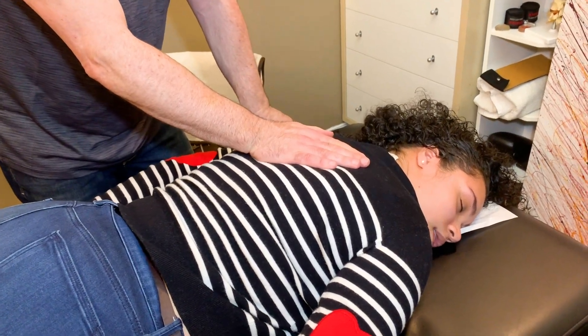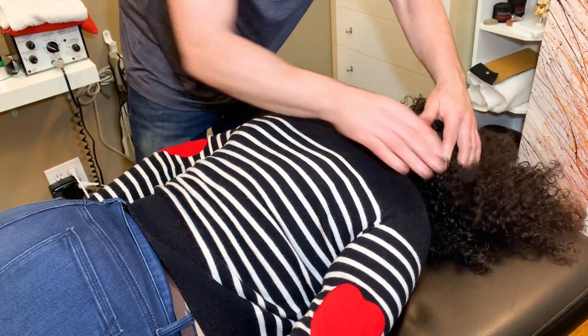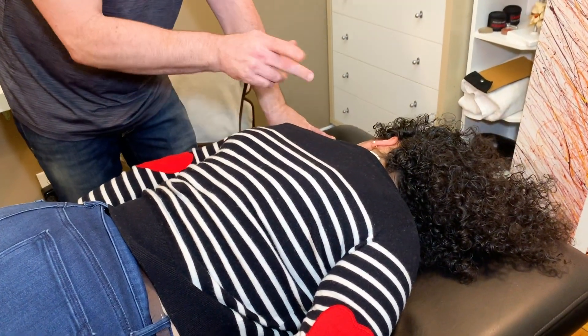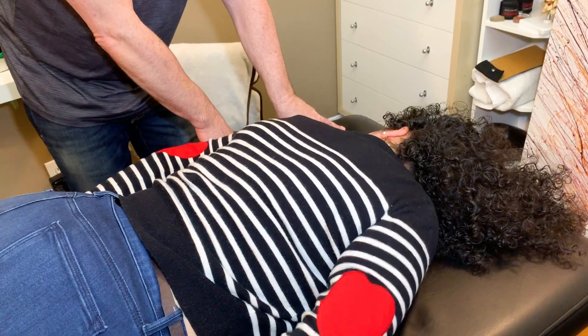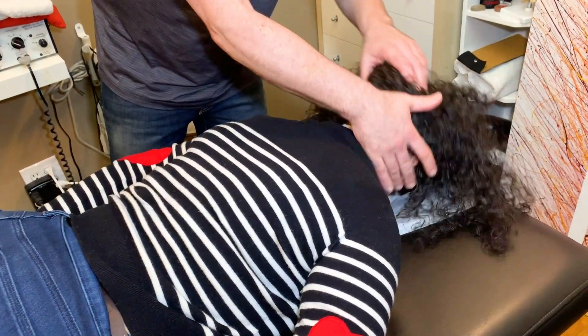How does that feel? Tight, right? Yeah. Now turn to the left. Now which is worse — this way or that way? I think this way. The right way is more. Okay, so turn to the right. We're going to do the worse side first.